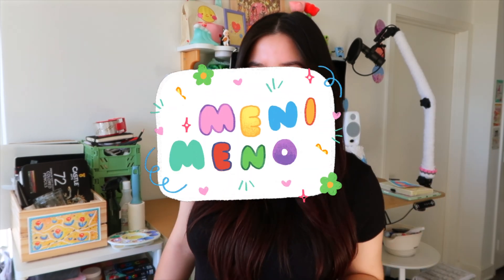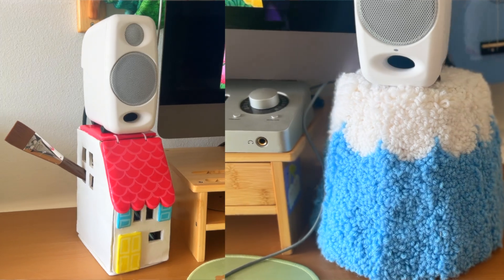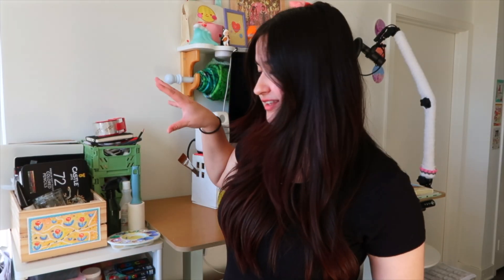Hello! Welcome back! This video is going to be the continuation of the desk makeover. Last video, I made these speaker stands, and today specifically, I want to tackle this situation.